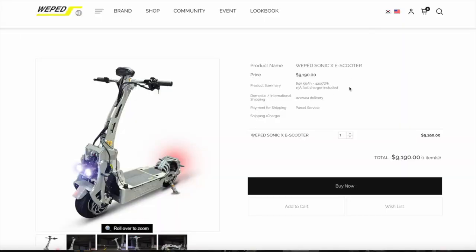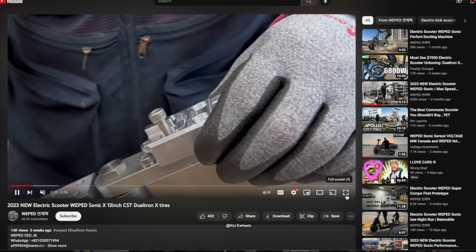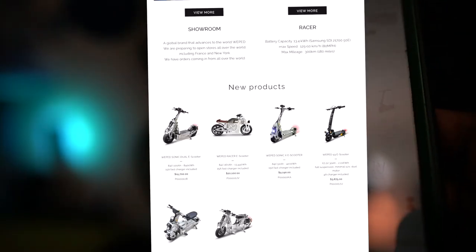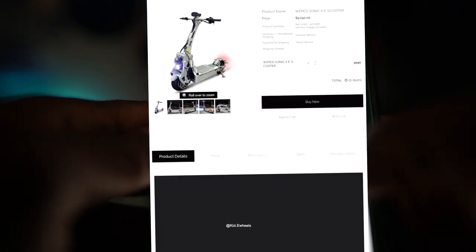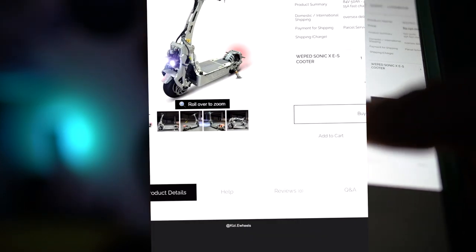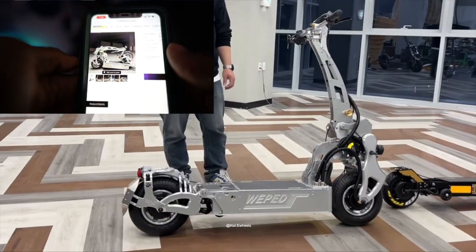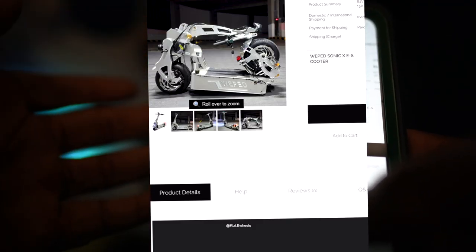So you guys can see it right here — the Weeped X e-scooter. It looks pretty nice. It's good to see how they assemble this thing in the studio. This Weeped Sonic X seems a little bit more promising, seems a little bit more made for some people — not all people. I still don't know exactly who Weeped makes their electric scooters for.